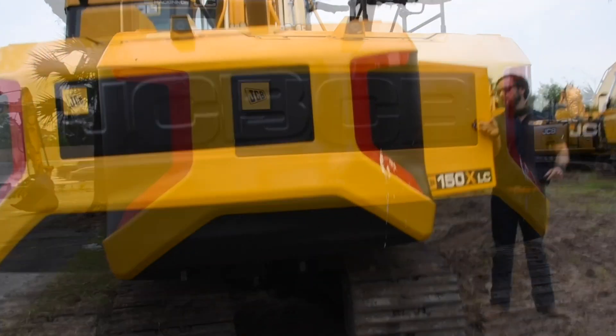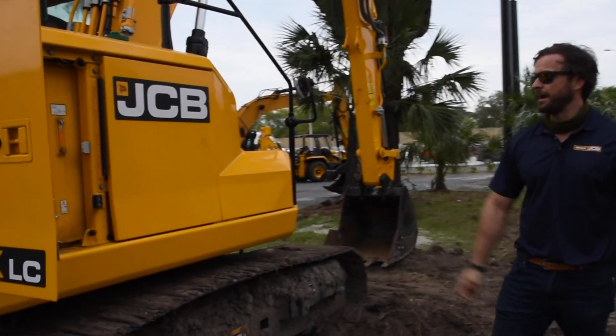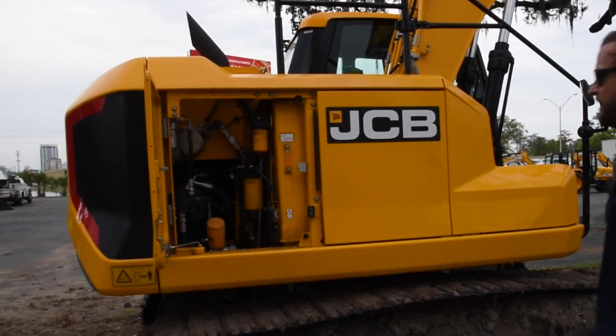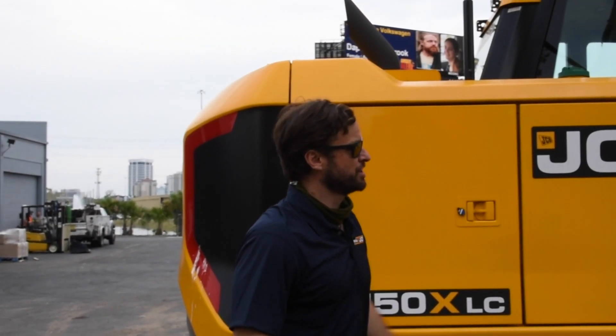There's a side panel back here. Let me open this one up for you guys. As you can see, everything is right here in front of you — no need to grab anything or hurt yourself or take valuable time climbing up to do your service points.